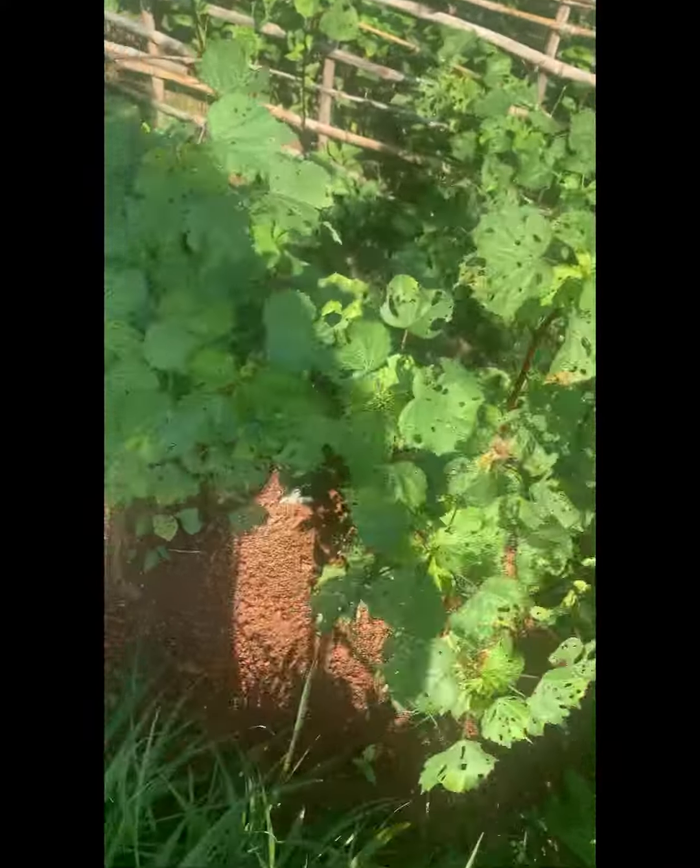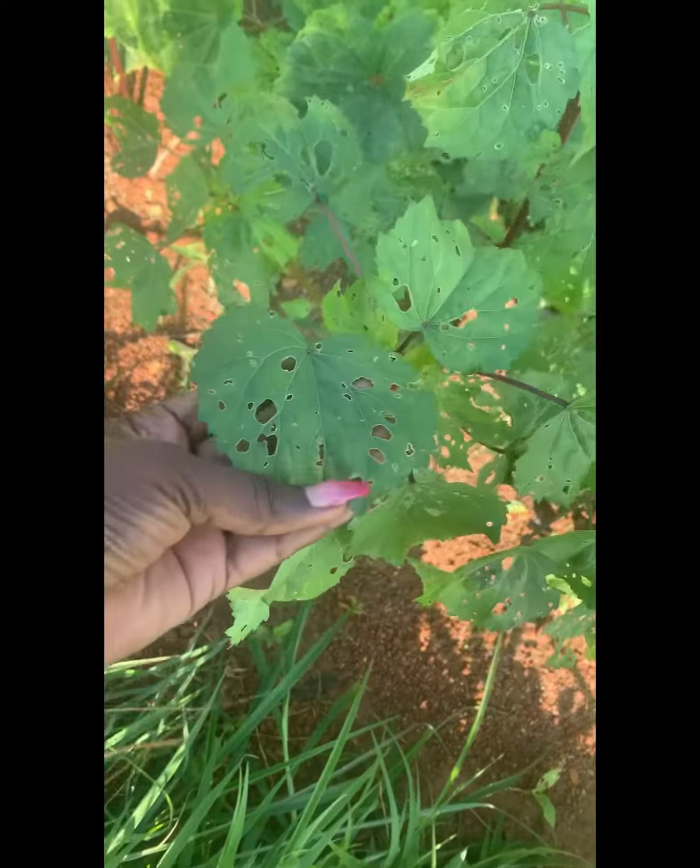This soup is so delicious and so simple. If you haven't tried it before, you can try it. Just boil your leaf, sieve it, and fry it — that is all. This is what rama plants look like for those of you who don't know. I'll see you guys in my next video. Bye!